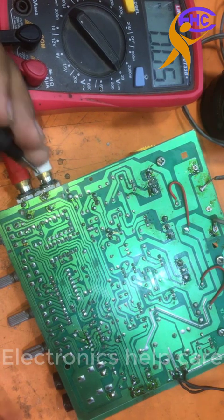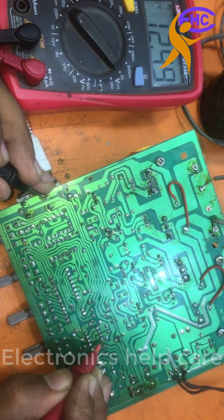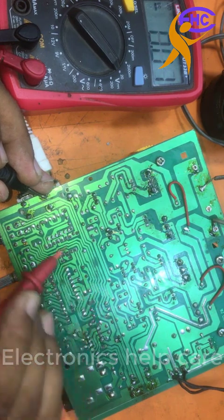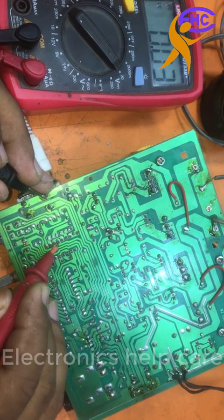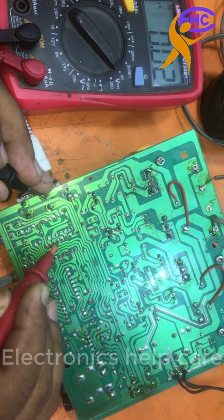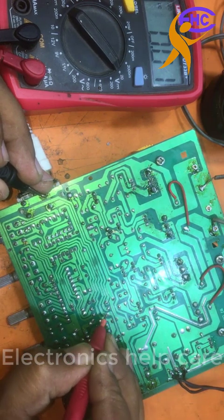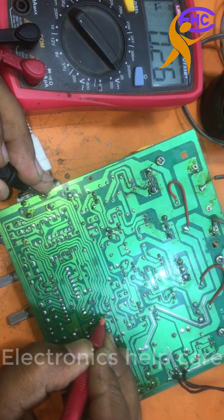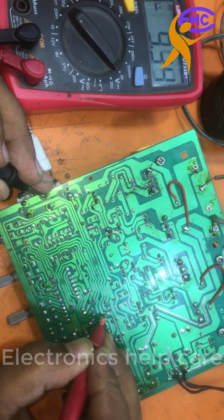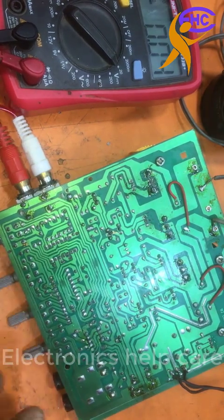Now the negative voltage is here and the positive voltage is here — positive and negative voltages are working, but there is a problem here. I have to change this IC. When I touch it, the voltage drops — so this IC is shorted and needs to be changed.